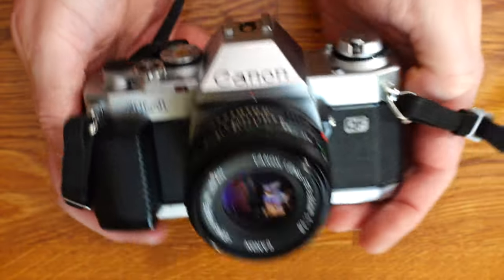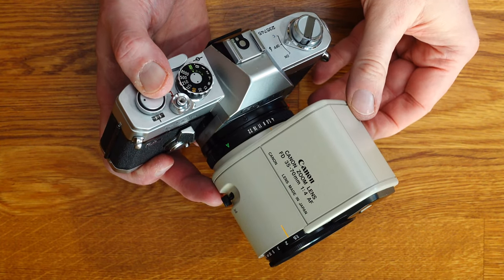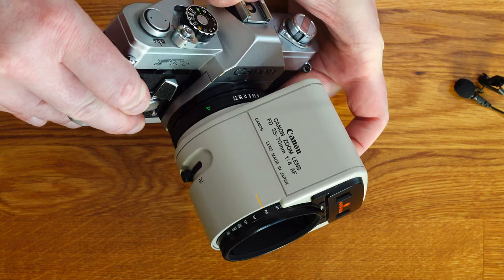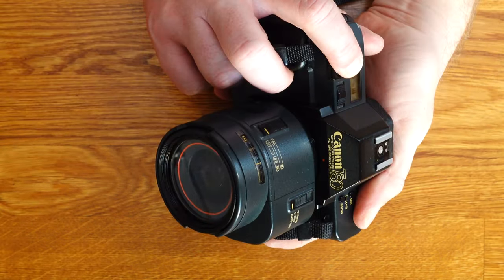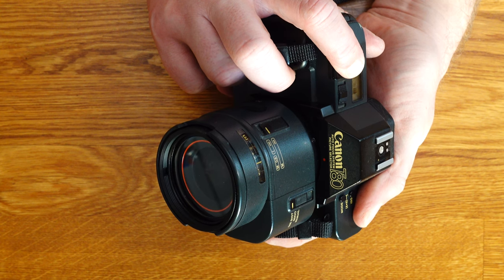The Canon AL1 was introduced in 1982. A year earlier, Canon introduced the NFD 4.0 35–70mm with built-in autofocus. This autofocus zoom was followed in 1985 by Canon's first and last SLR for the Canon FD system: the Canon T80.